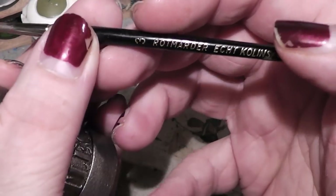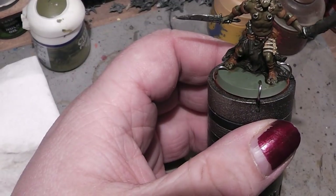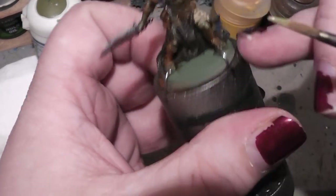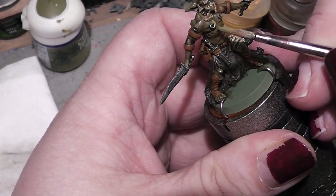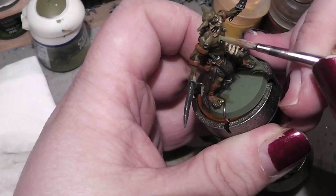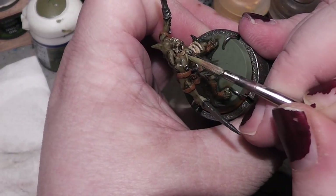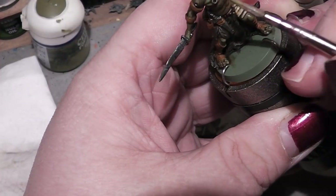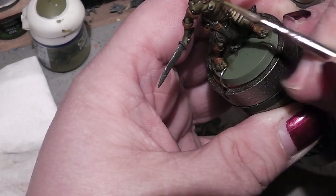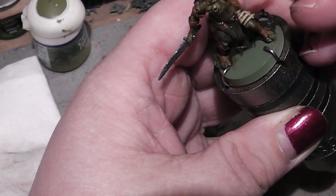By the way, the brush I am using here is a 0.3 Kolinsky brush — in a GW brush size, this would be a base coat brush. What I am doing here is picking out the top spots of the skin.